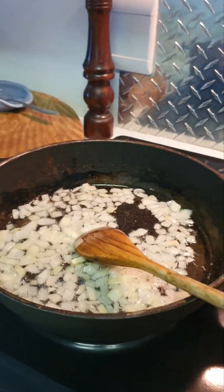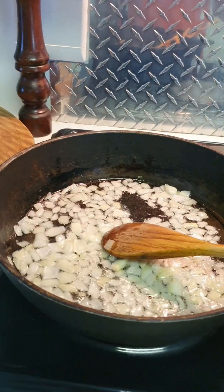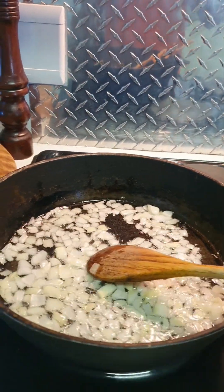I'm also following a jalebi recipe from an awesome YouTube channel — the syrup is made and the mixture is proving. I will share that link if the jalebi comes out good.